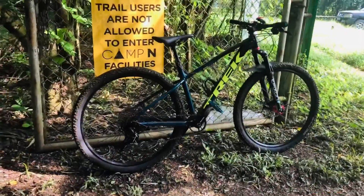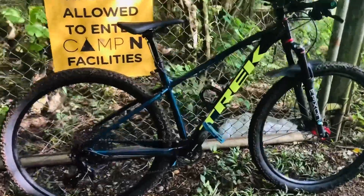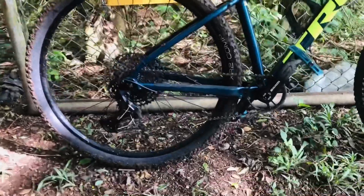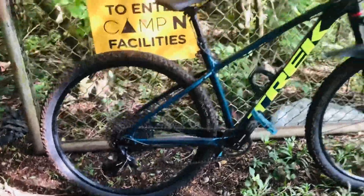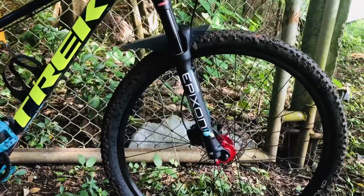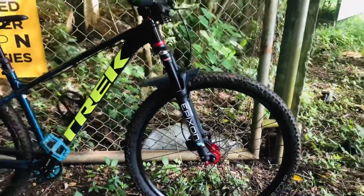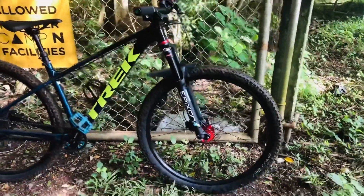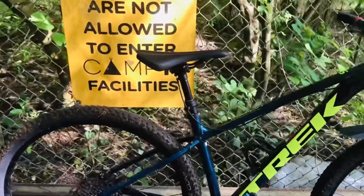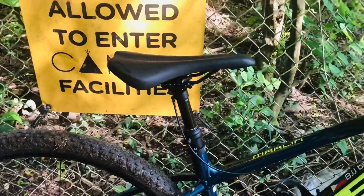And going to my bike, my Trek Marlin 5 — as we all know, it has a 1x12 SRAM Eagle SX drivetrain. And it's my first time using my SR Suntour Epixon Air Suspension Fork. It really performs very well on the trail, along with my favorite dropper seat post.